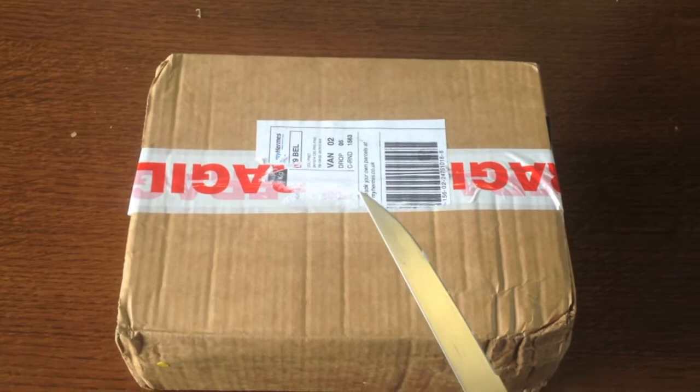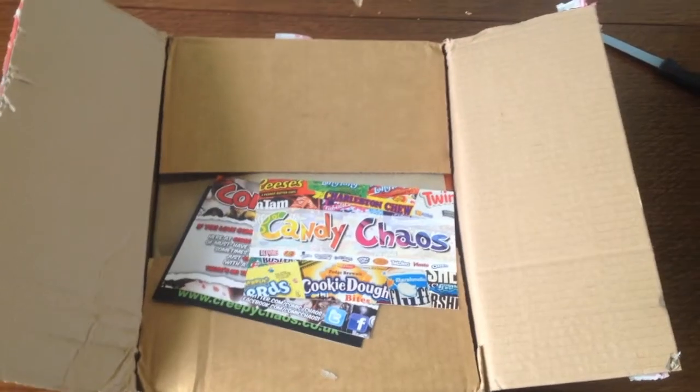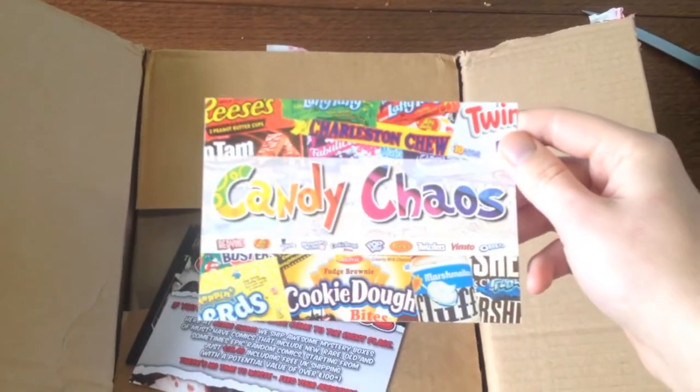So I'm just going to open the box now, going to cut it and let's see what's inside. Okay, so the box is open now and there's just some promotion at the top — that's the brand, that's Candy Chaos.